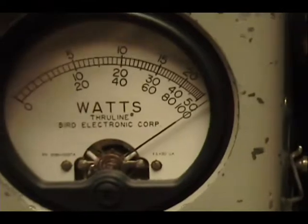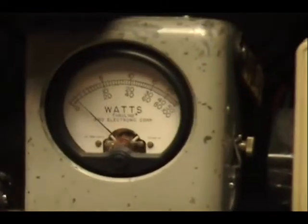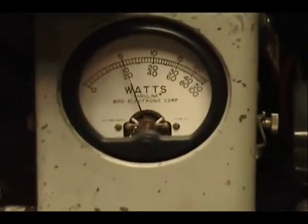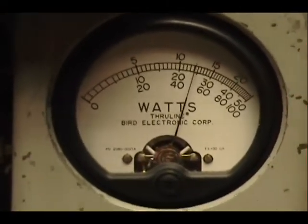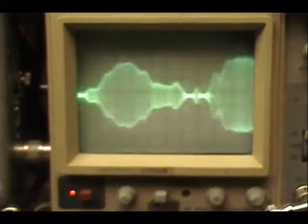Audio check, check, check, check. Let me put a 250 in there. Audio check, check, check, check, check — 1, 2, 3, 4, 5. Audio check, one, two, three, four, five — check, check, audio one, two, three, four.